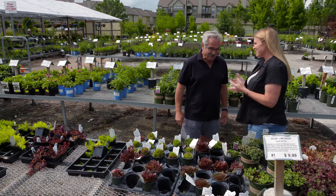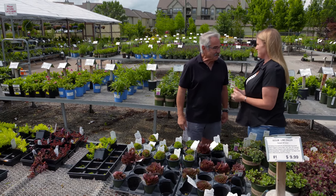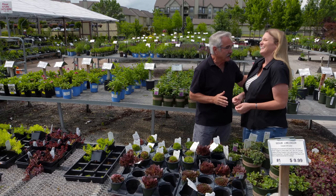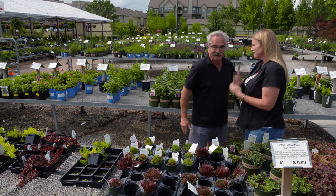Paul, as always, we enjoy coming out here, and thank you for sharing some of your tough-as-nails perennials with us. Sure, I love to do it. I'm a little nervous being on TV, but I'll get over it. It's just between you and me.